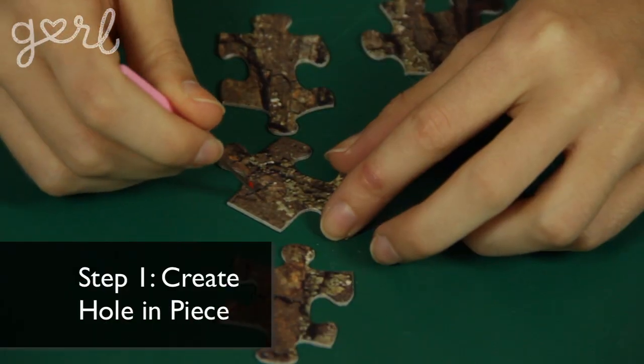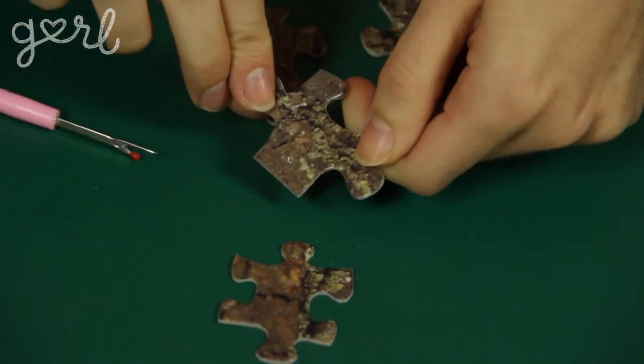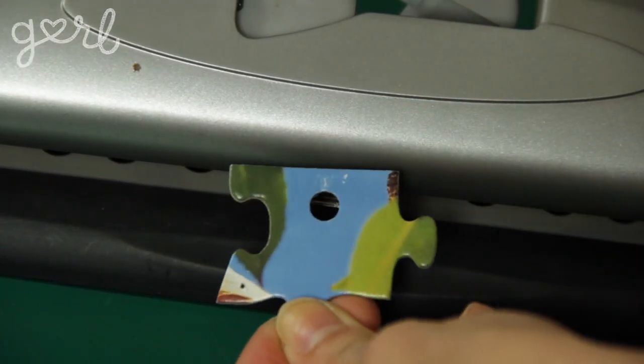Alright, let's put this puzzle together. Step one: the first step is to create a hole in each puzzle piece using your hole punch or piercing tool. This is where you're eventually going to place your necklace, so be careful not to form your hole too close to the edge of your pieces.